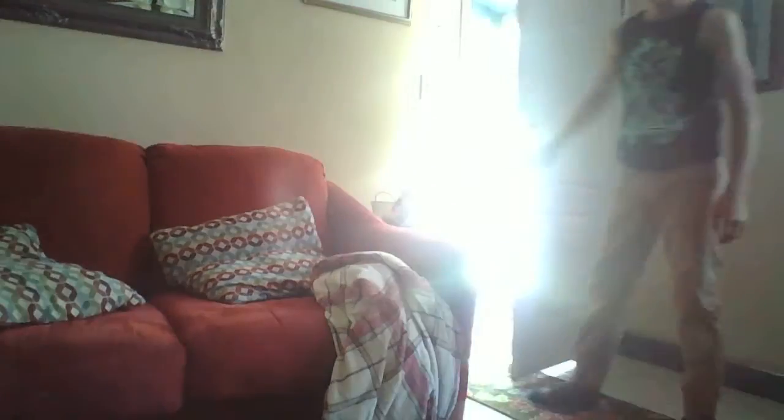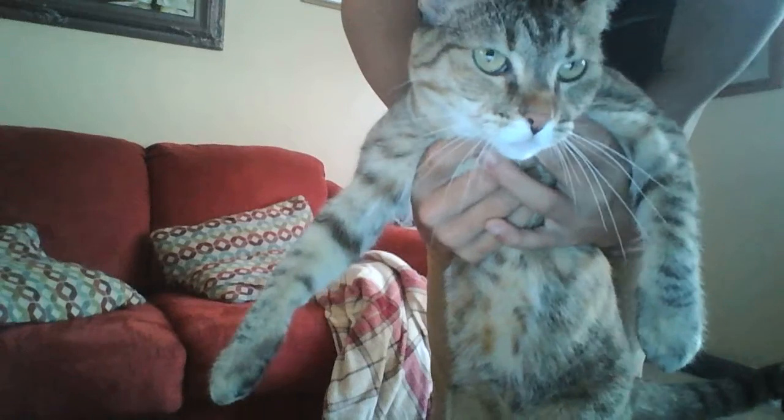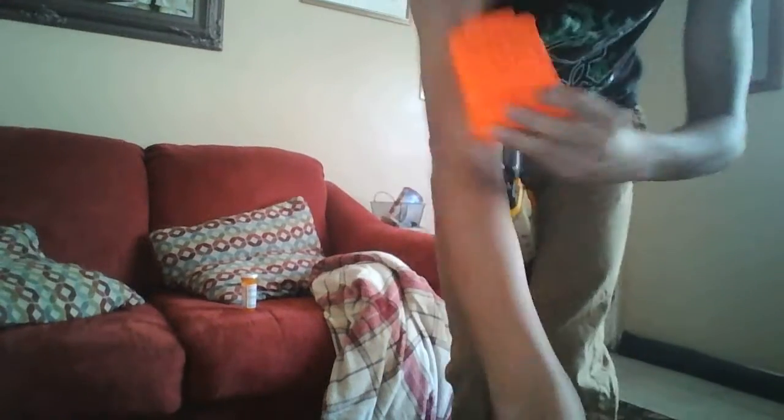Oh my gosh, my cat's outside. This wonderful cat. I'm going to shoot this pill bottle first. I'm going to start off with this gun, which has the smallest freaking thing we've ever seen - well, it's the same amount of bullets as both of those guns.